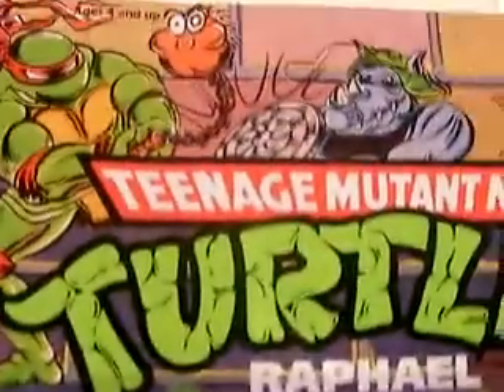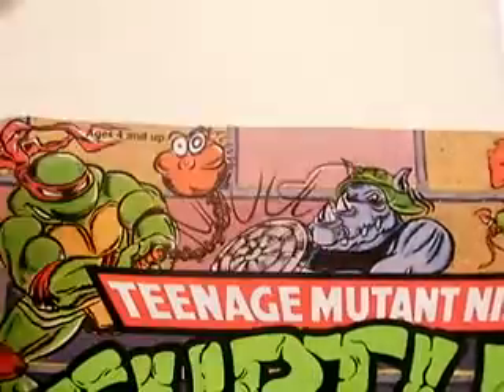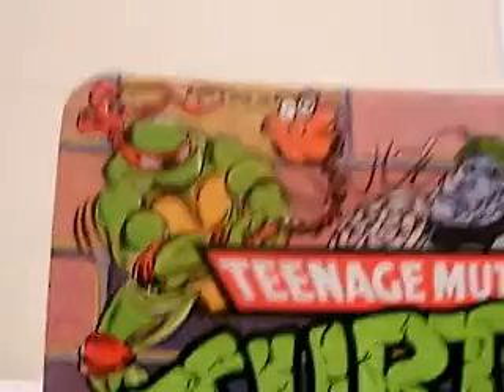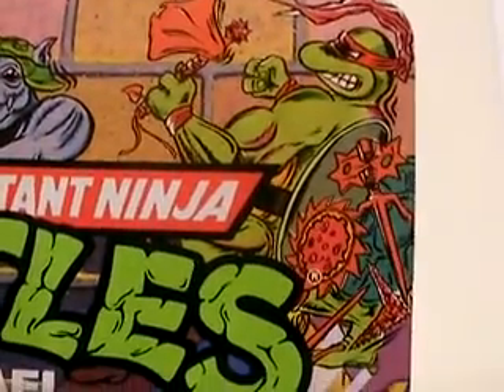Hello everyone. This is a video review of Raphael with Storage Shell from Teenage Mutant Ninja Turtles. Here we have him — mint and sealed box, brand spanking new, I may add. He is an unpunched card. This is his original artwork. See his weapons falling out of his shell.